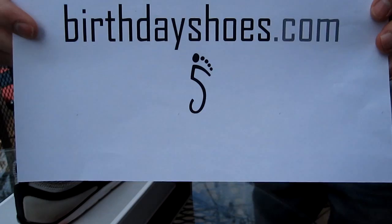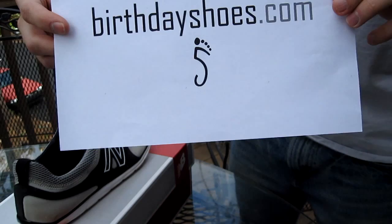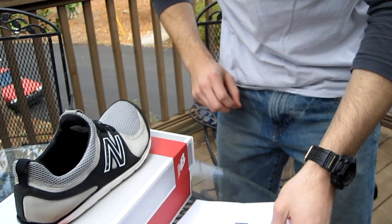Hey, this is Justin Owings from BirthdayShoes.com, the site for all things Vibram Five Fingers, as well as other minimalist barefoot shoes, such as the new lines from New Balance, the MB Minimus, or Merrell Barefoot, or Sofstar Shoes, or Vivo Barefoot. There are a lot of new shoes out there that are geared towards the barefoot running and barefoot enthusiast movements.